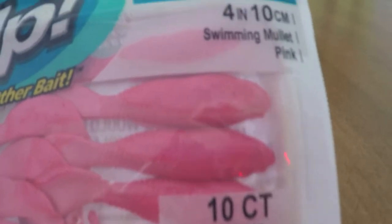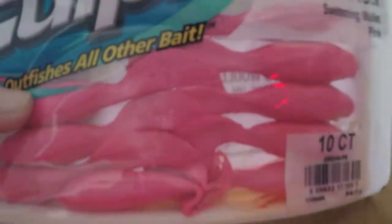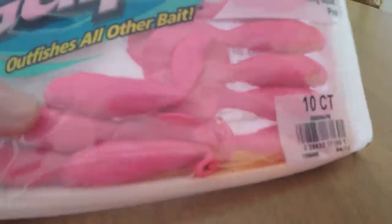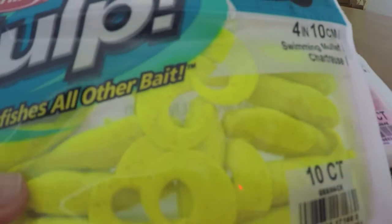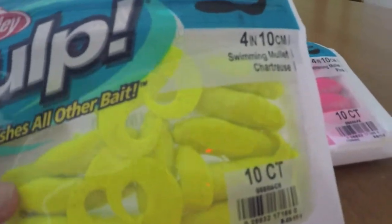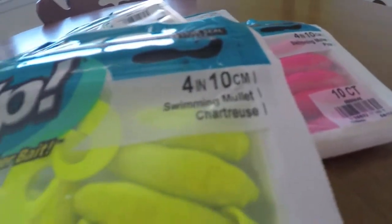Some Berkeley Gulp swimming mullet in pink - I'll be using these as trailers for what you're going to be seeing. More Berkeley Gulp swimming mullet in chartreuse - again these are going to be for trailers. I also got an extruded blood worm in a color called bloody - pretty nice.